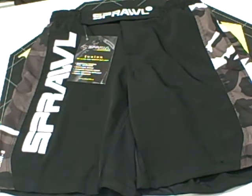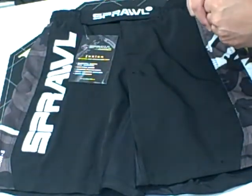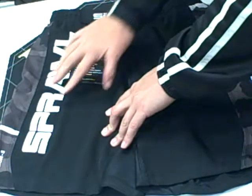Sprawl Fusion S Black Urban Camo Fight Short. The first thing you're going to notice about this specific short is the simplistic design. There are two Sprawl logos on the front and they're both embroidered in.